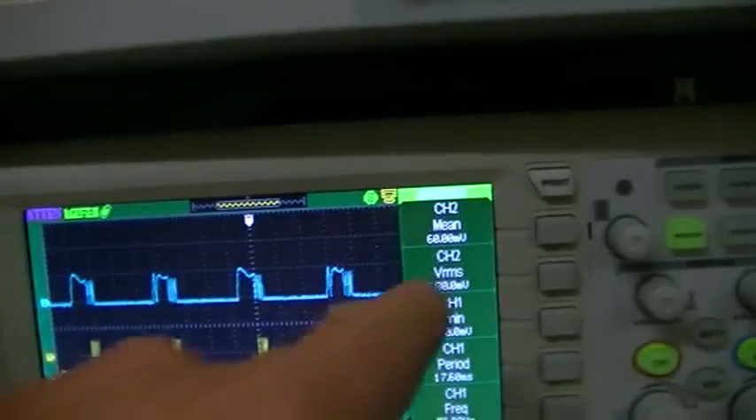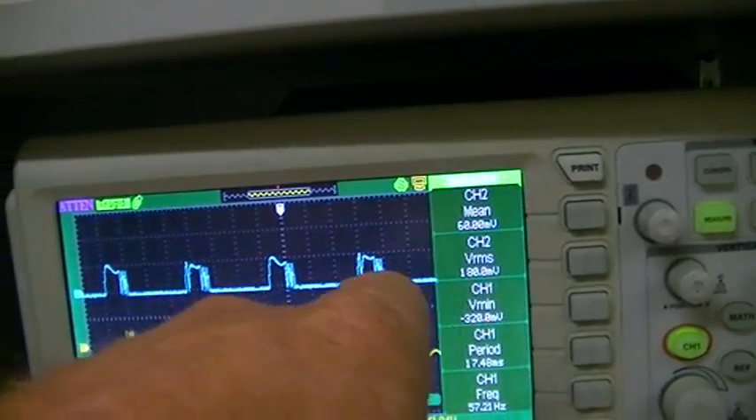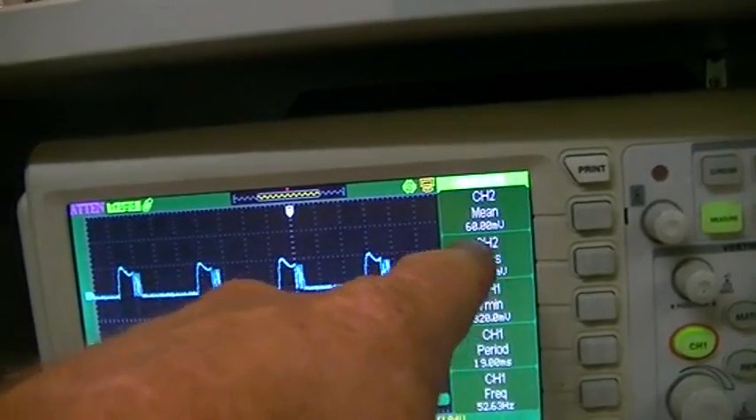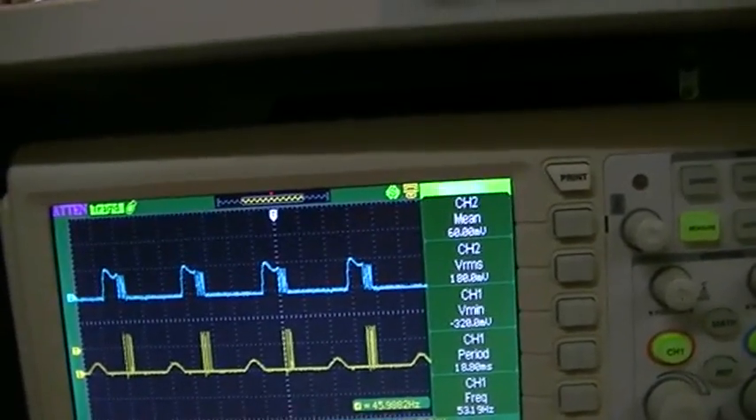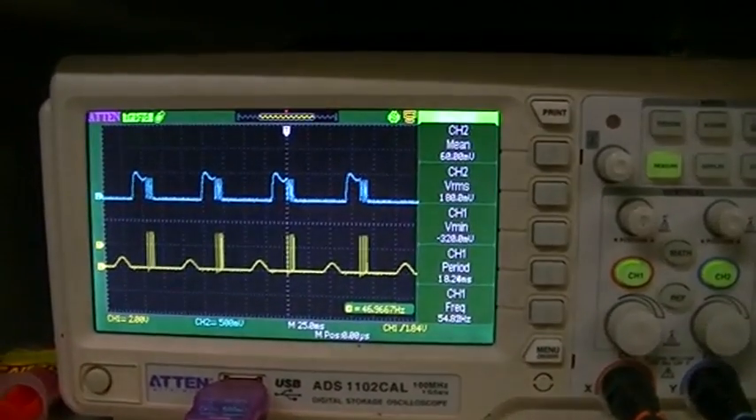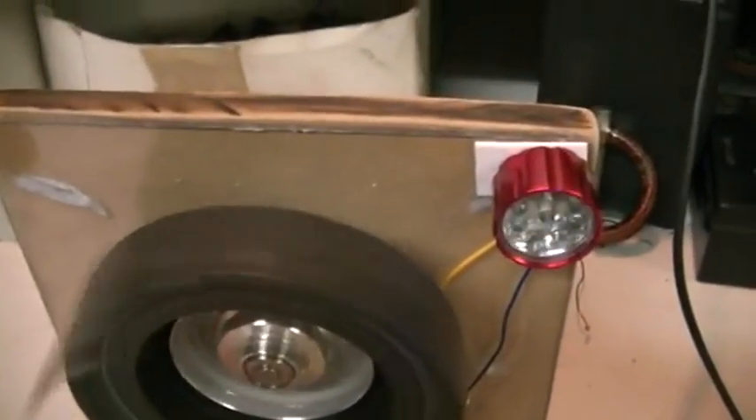It's a bit unstable. The mean voltage across our 10-ohm resistor is about 60 millivolts, which means we are using 6 milliamps at the moment. We'll probably have around 2.6 volts in our cap. It runs very smooth and very quiet.